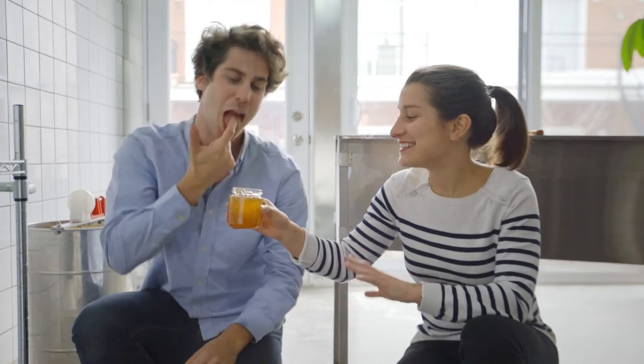And here's the final result — a delicious pot of golden honey, ready to be enjoyed and shared with your friends and family. Enjoy.